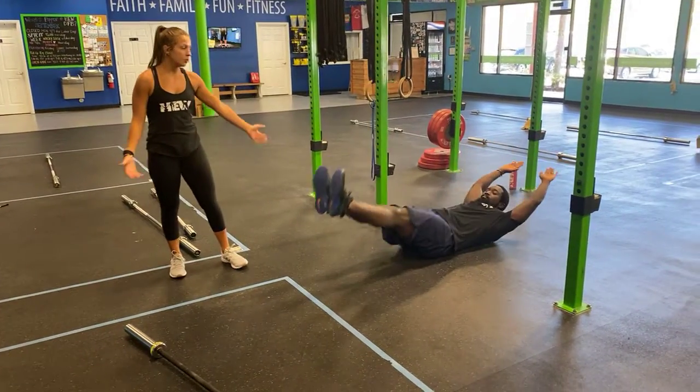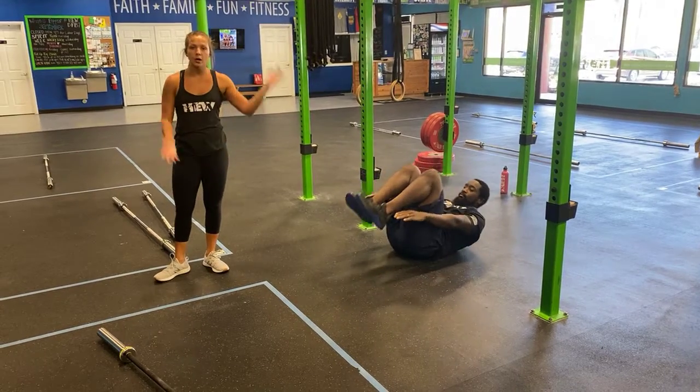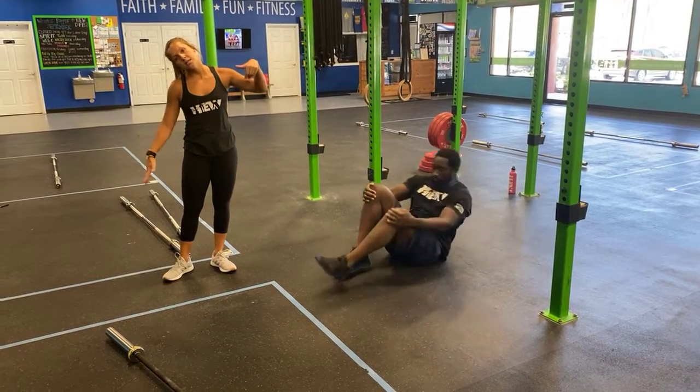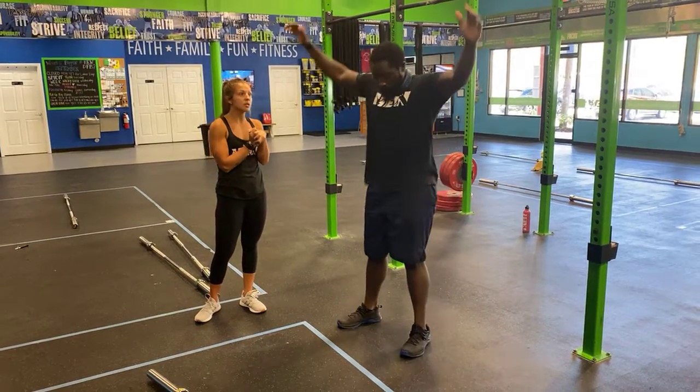If you're not working on the rig or just don't have a rig at home, you're going to do hollow rocks. Hollow body position, arms and legs extended, working on those short controlled rocks. Progression: tuck the knees in and reach for the heels, still working on those rocks.